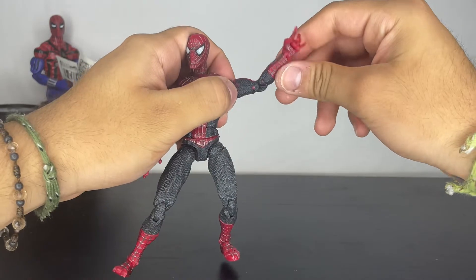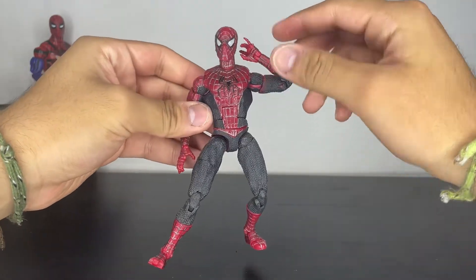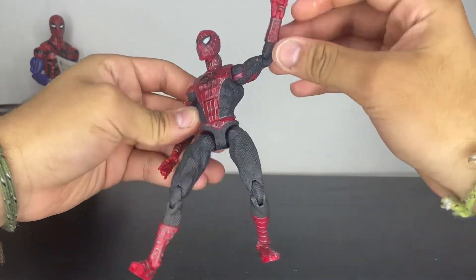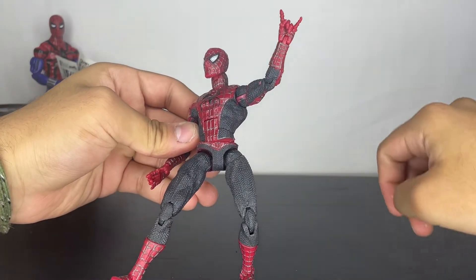He has a great bicep swivel, double jointed elbows, and his wrist can move, which is great. Only two of his fingers are movable.